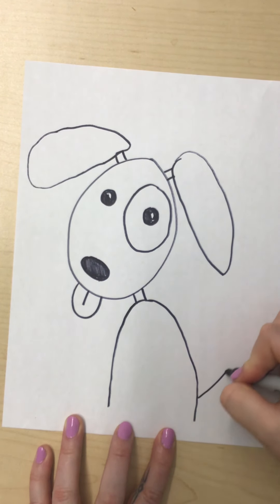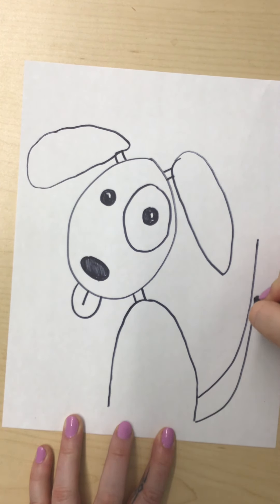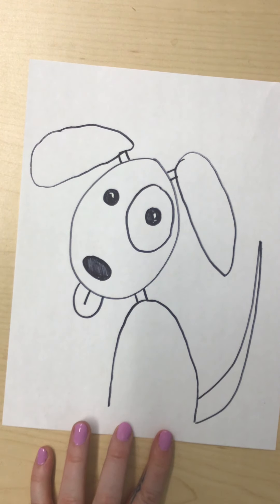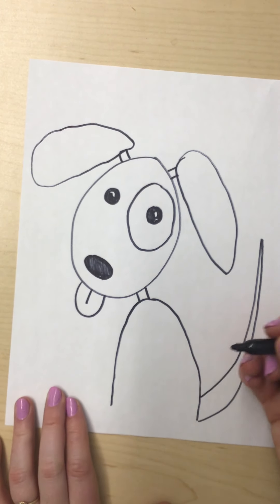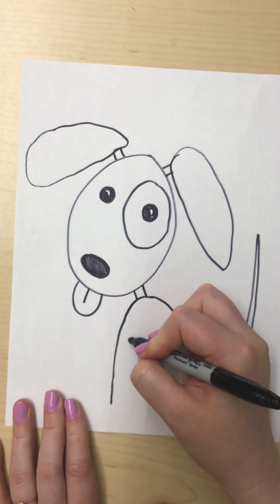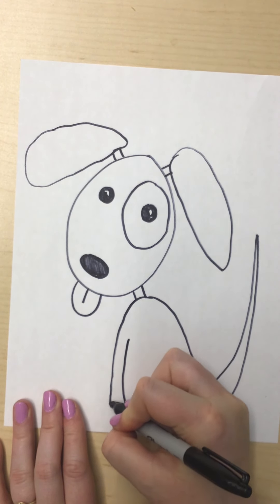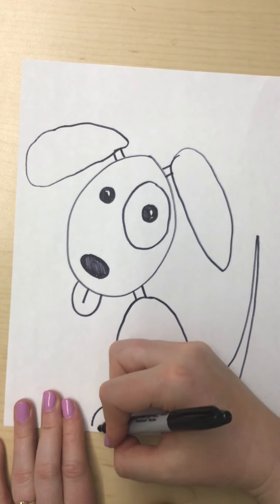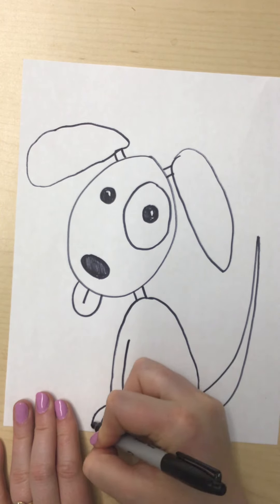Now I'm going to give my puppy a tail — it starts out wide and then gets thin at the end. That came out a little bit thinner than I wanted, kind of like a rat tail almost. So then we need to do the puppy's feet — this is the one tricky part of this drawing. I'm going to start right here pretty close to this line, go down to match, then go around and down and back. That makes a little foot right there, and I can put a little line so the puppy has toes.